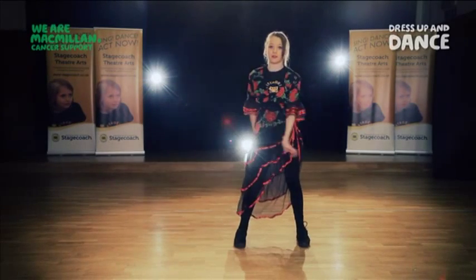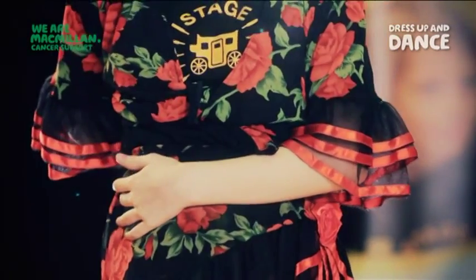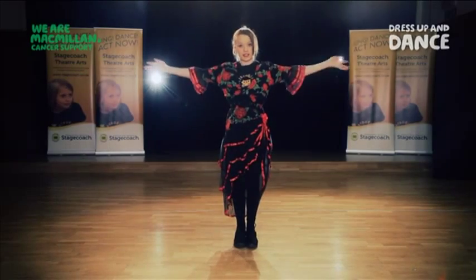Then, step the other foot out and wave your other hand forward and the other hand back like you did before. And put your arms out to the sides as you step back. And don't forget to circle these hands.